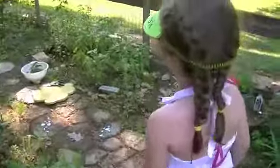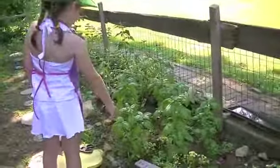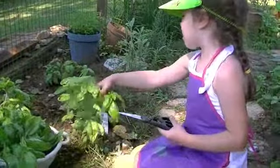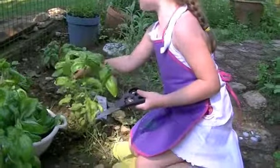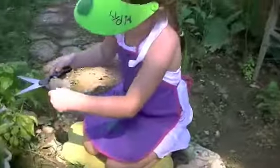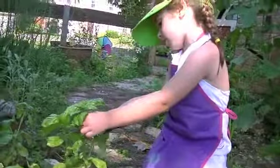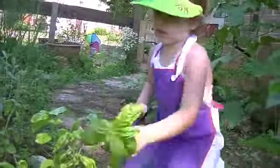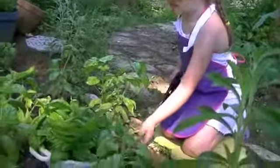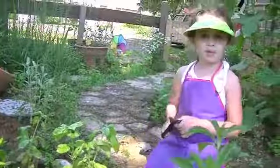This is the inside of our garden. Here's the basil patch — right there is the basil. You can cut this part or this part. I'm going to cut this part. You always want to hold what you're going to cut so it doesn't fall. Then you put it in the basket if you have one, and you can cut more if you want.